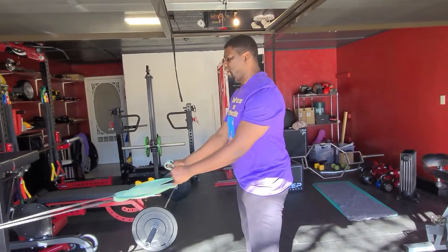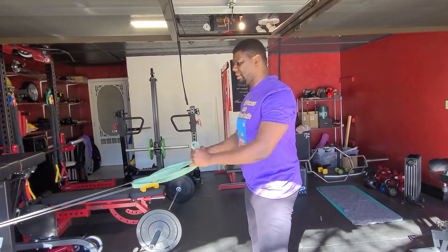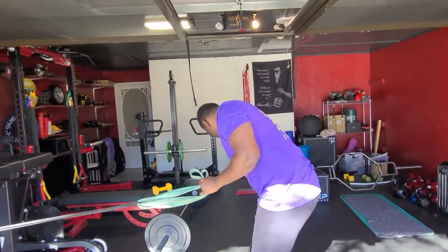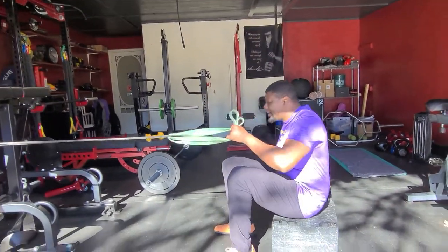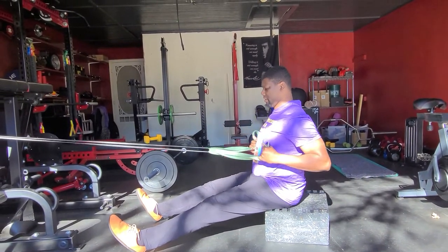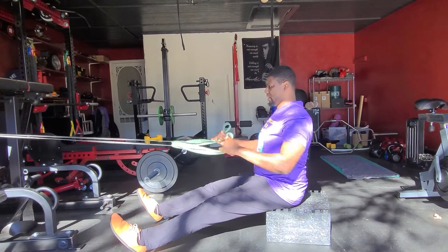So on this band row, what I'm going to do is just pull it to my body like so up here. Nice and easy. Now if you want to turn it into a seated row, I have my DC blocks here, I'm going to sit down, extend my arms, chest is staying up, pull it into me, and right back out.